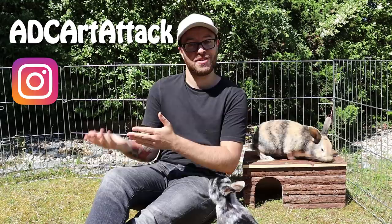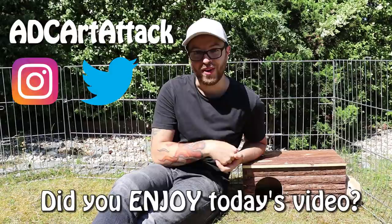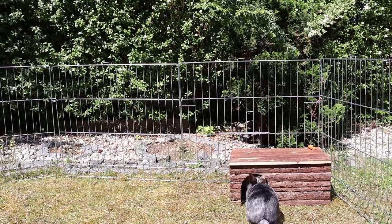I hope you all do enjoy this video and I hope it inspires you to go find your old drawings and redraw them yourselves. If you do, please tag me on social media — Instagram ADC Art Attack or Twitter ADC Art Attack. I would love to see your results. Please leave your comments down below at the end of this video letting me know your thoughts. So with that all being said, I'm going to get back to enjoying the sunshine with my bunnies — and you are going to enjoy the video. Let's go.